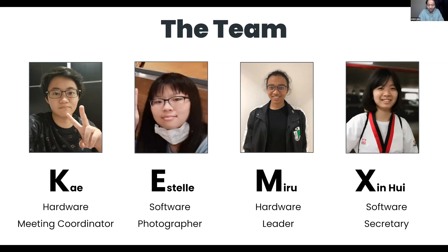I am Miru and I am the team leader and I am part of the hardware team. As the leader, my role is to delegate various tasks and set goals for each team member to complete. I also ensure that our team is consistently progressing and that everyone has a fair share of work to complete. Based on the circumstances, I am able to complete a multitude of tasks.